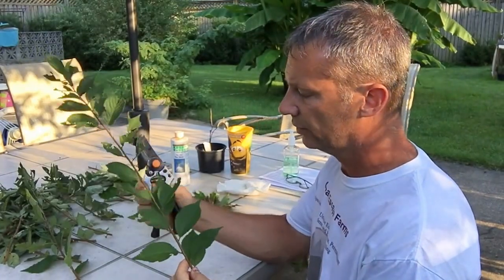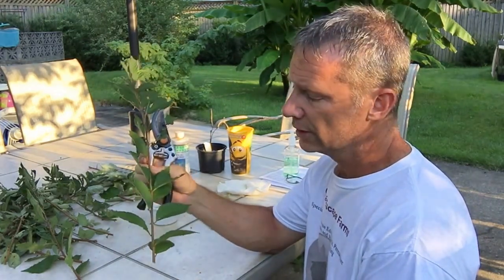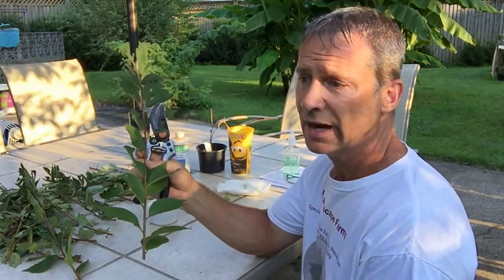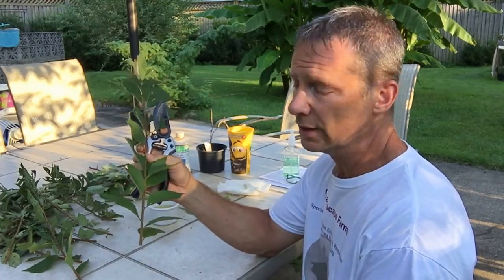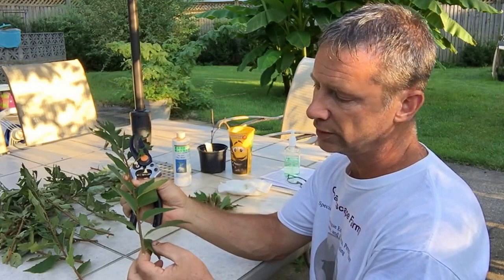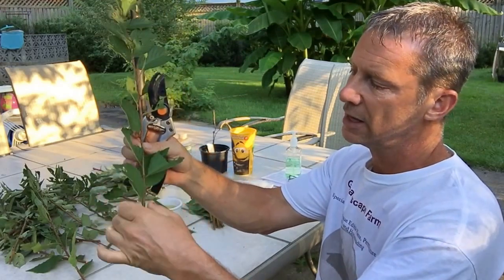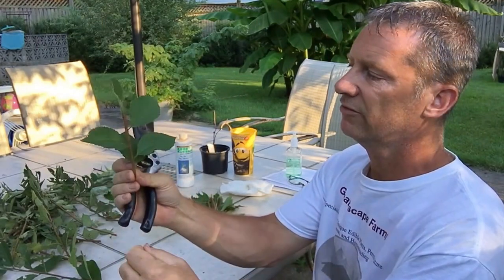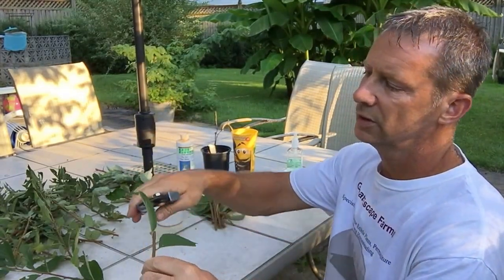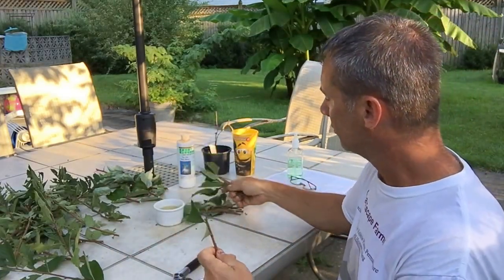I have a branch from the Nanking bush cherry. I'm going to get five internodes — normally I do two to four, sometimes four to six, but this year I'm doing five because last year's rooted cuttings came out a bit small. An internode is where each leaf attaches to the branch. I count one, two, three, four, five and trim just above that. Then I remove the bottom three leaves, trim any damaged parts, and this is what I'll work with.